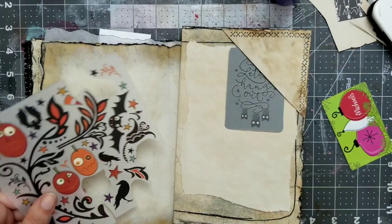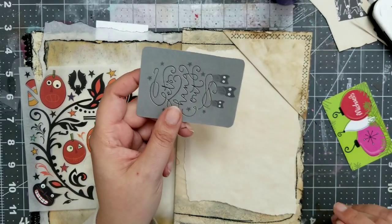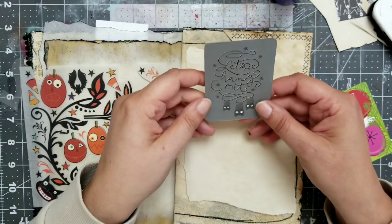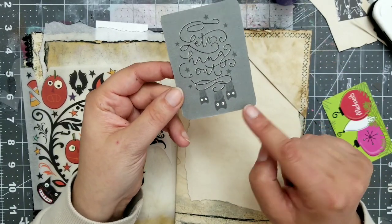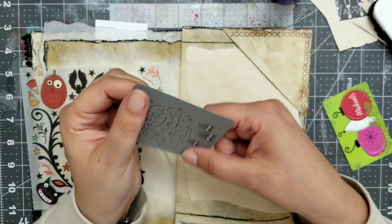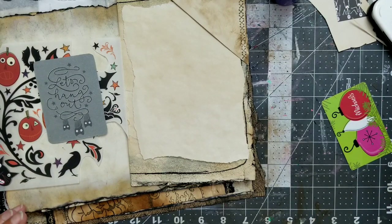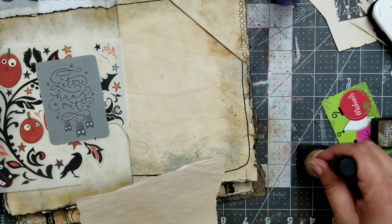Yesterday I prepared something already. I cut out this card. First I thought it's supposed to go like that, and I couldn't figure out what it says here at all. Then I threw it on my desk and it turned, and I could read it — it says 'let's hang out.' And they're supposed to go upside down. I thought those were owls, but it seems they are bats.